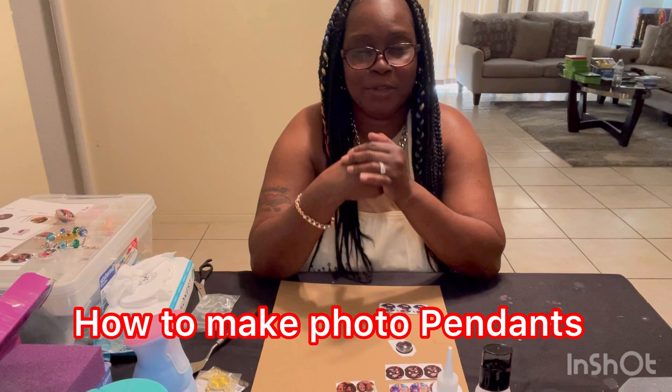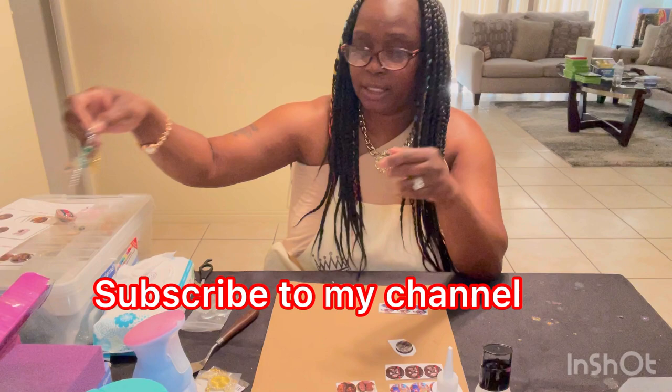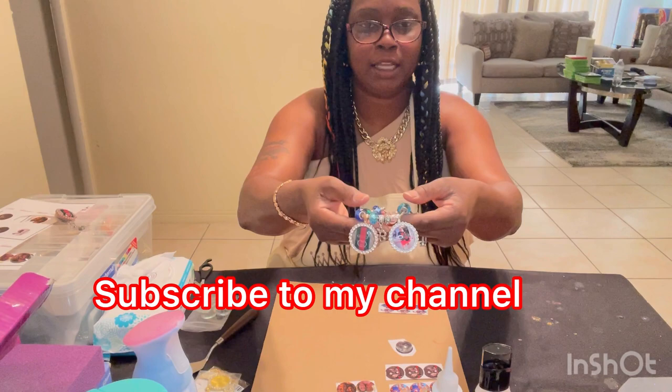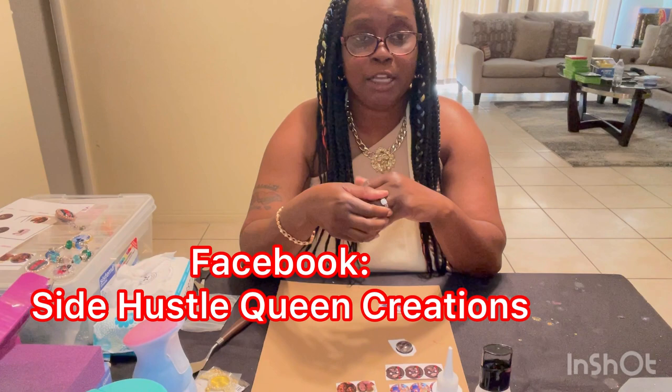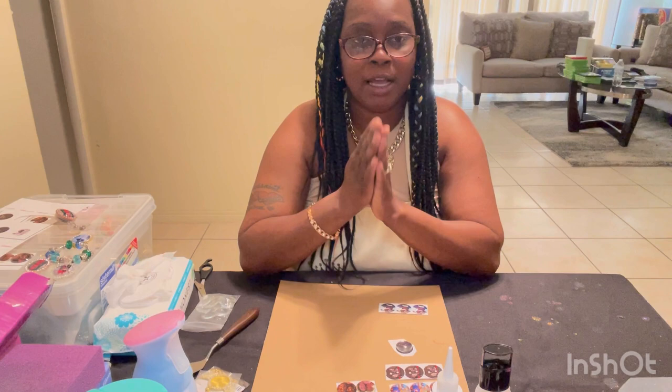Hello, welcome to my channel. My name is Regina the Side Hustle Queen and today I'm going to show you how to make picture pendants, which is super easy to make. I made this pendant bracelet last week, posted it on Facebook, and I immediately sold out of the starter kit that I purchased. If you want to see creations I do throughout the week, make sure you join my Facebook group Side Hustle Queen Creations, and don't forget to hit that subscribe button.